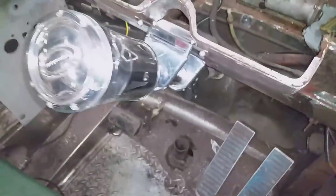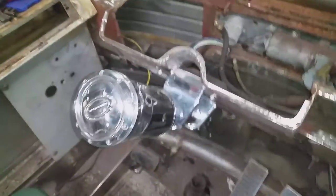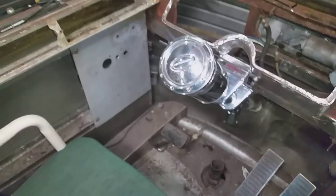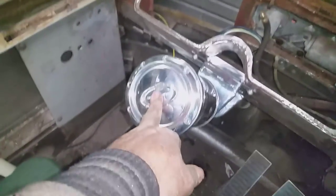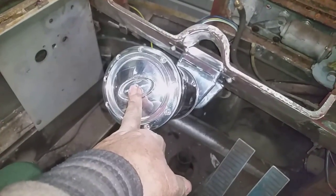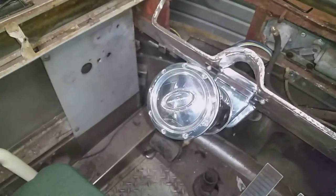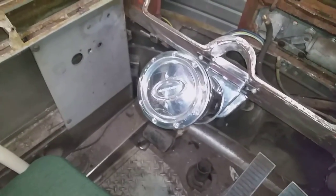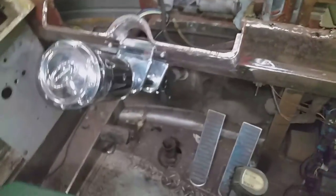I'm just going to put the signal light switch and tilt lever and all that on here now. This is the Billet Specialties horn button on it. When the steering wheel gets here it has a different bolt pattern, so I'll just have to cut it out and re-drill it.